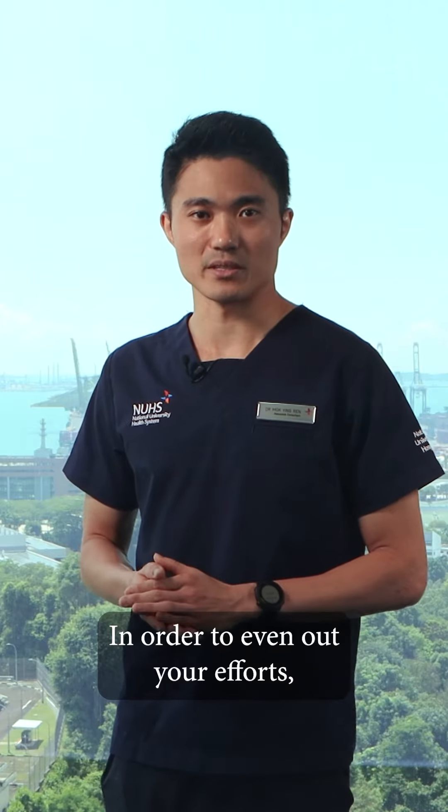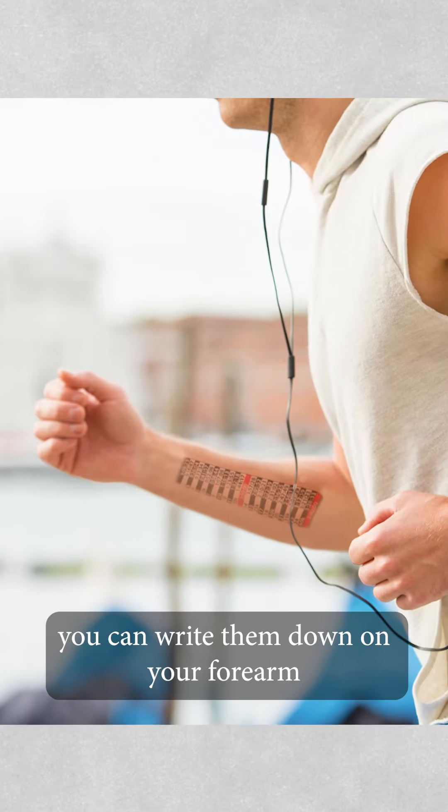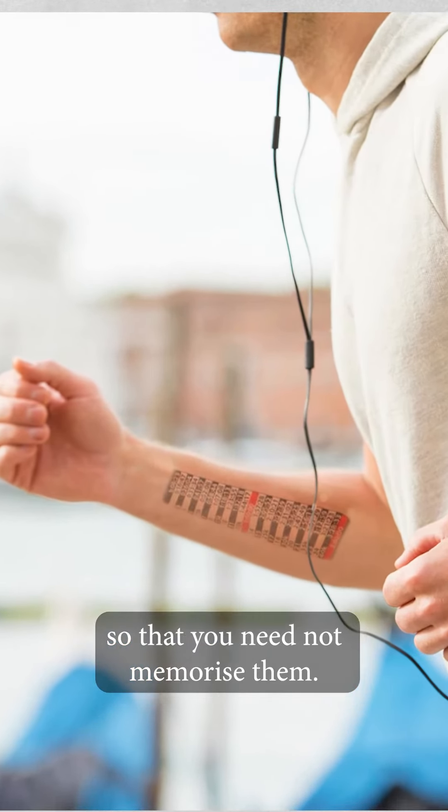In order to even out your efforts, you can either use a smart GPS watch to check your pace, or if you have planned your splits, you can write them down on your forearm so that you need not memorize them.